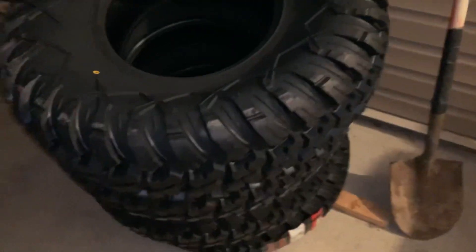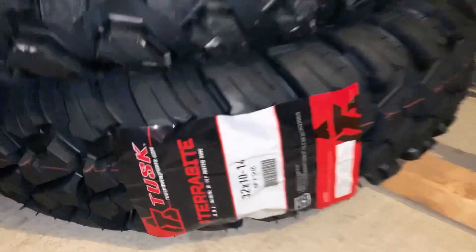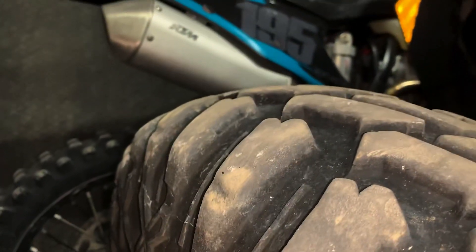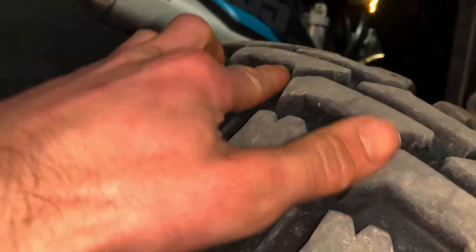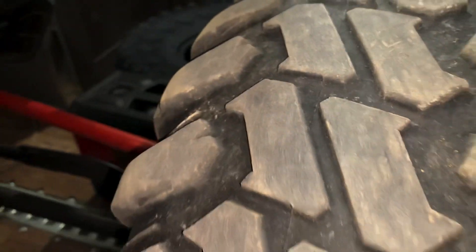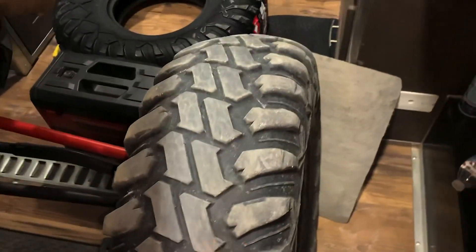We got a full set of the 32x10-14 Terrabytes. The fronts still got some tread on them — you can see the little line right there — but the backs, smoking the tires on the rocks kind of definitely took a little heat off there. It took a little bit of heat when I was smoking them on the rocks.